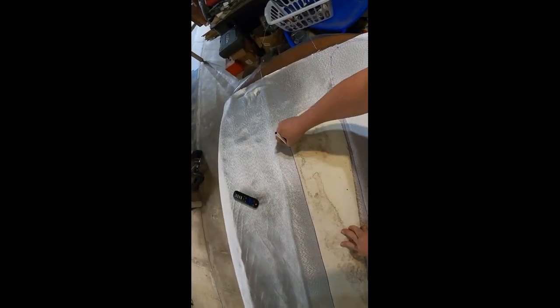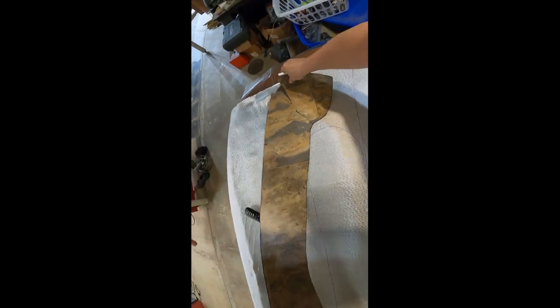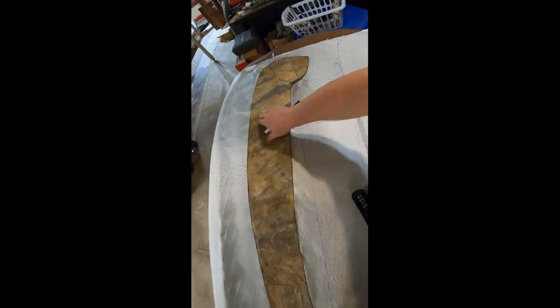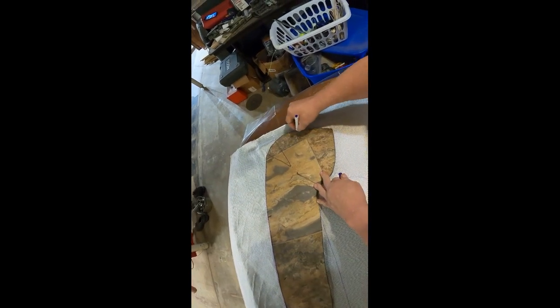I'll trace this one out. I don't have to be perfect because it's got a lot of overhang. Take the next one and flip it over this way and put it in there like that. I'll trace these out. This stuff's not really super expensive, so it's not like it's going to cost a fortune to have a little bit of waste.